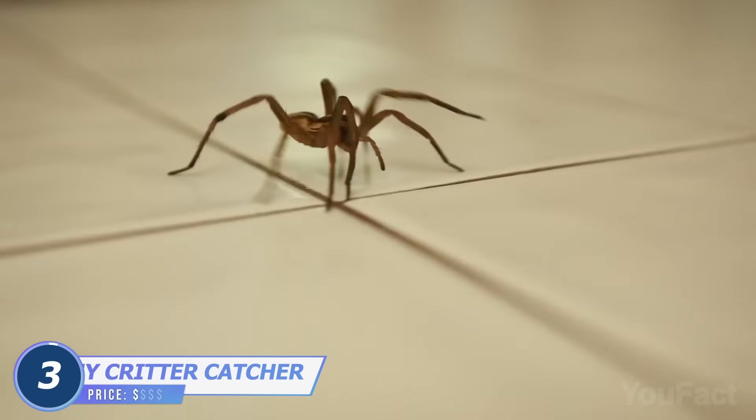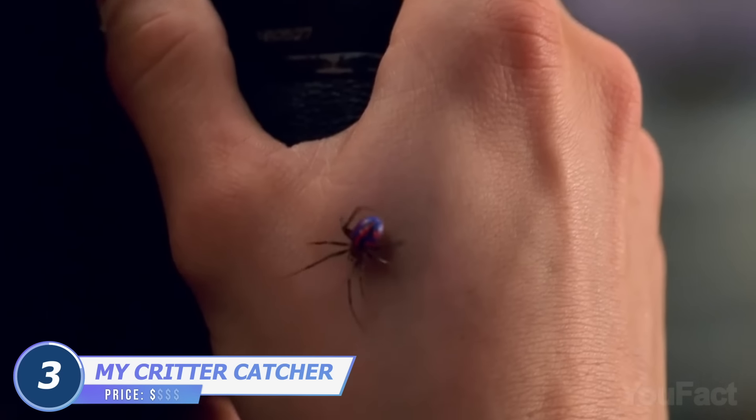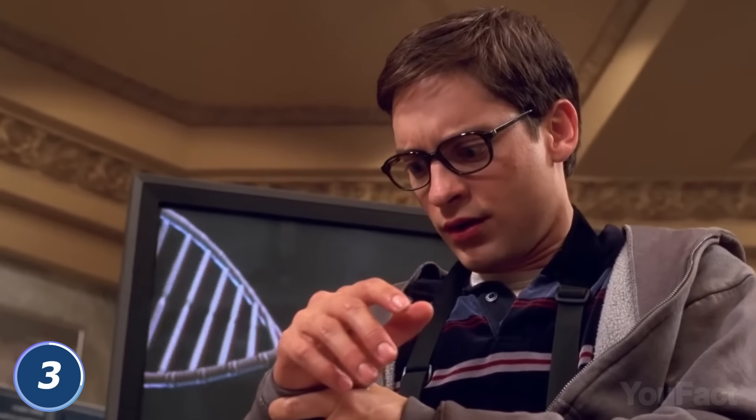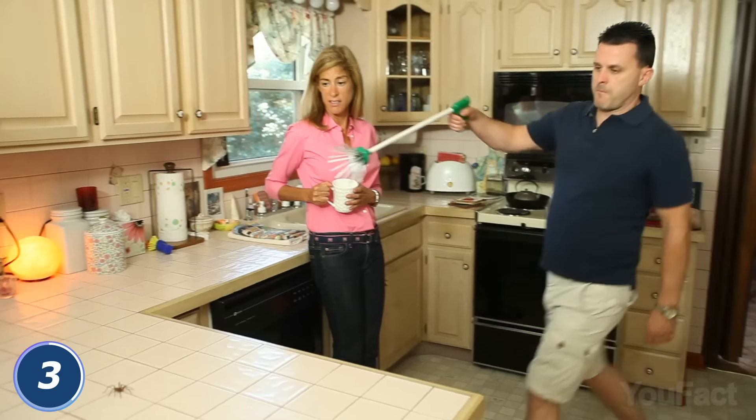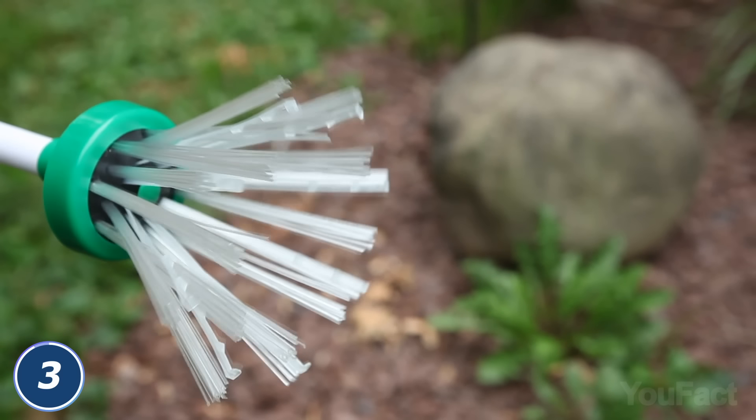The presence of spiders at your house is a bit useless and annoying, unless at least one of them is radioactive and ready to share its superpower. Same goes for other insects. This catcher allows you to gently grab those guys and invite them to catch a couple of flies in your backyard. Being outside, just squeeze the handle to free the spider. The catcher works perfectly well with scorpions, wasps, bees, and even butterflies.